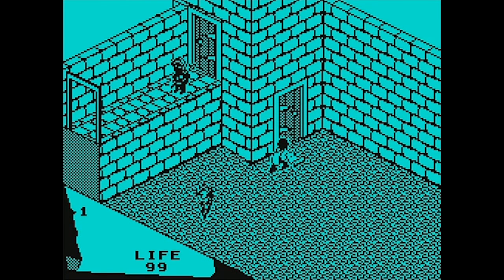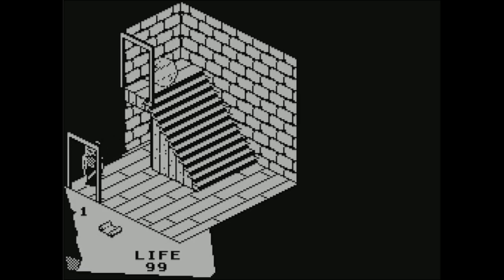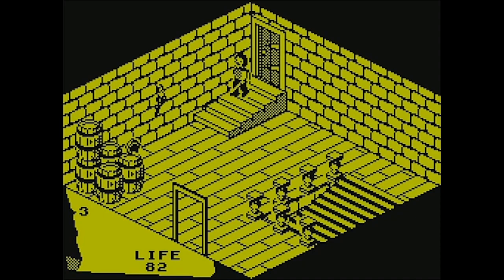It seems like no matter where we go we end up dead. I think you're supposed to get a couple of items initially and then get some kind of key and start opening locked doors. I did not look up a walkthrough today, so I'm just playing it as if I bought this game from a store in 1985 as a kid who owned a ZX Spectrum — just brought it home and trying to figure it out as I go.